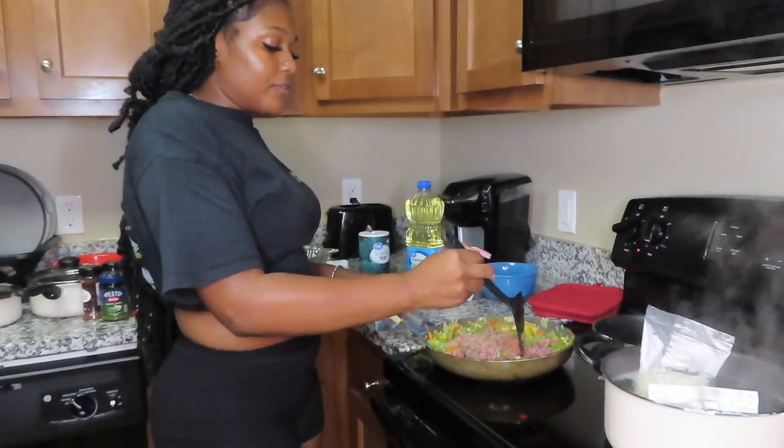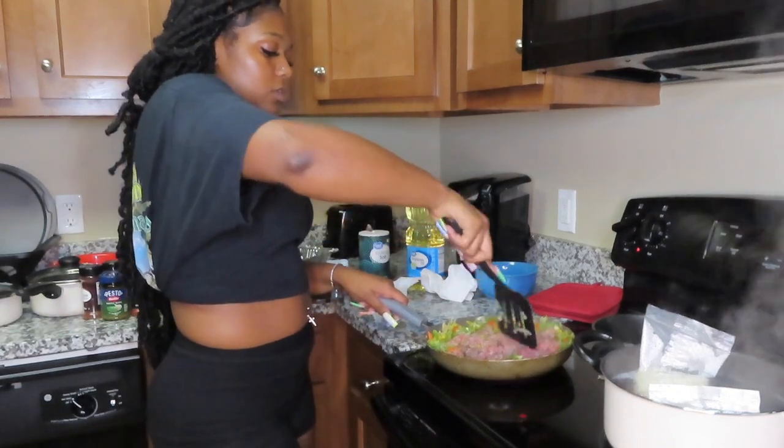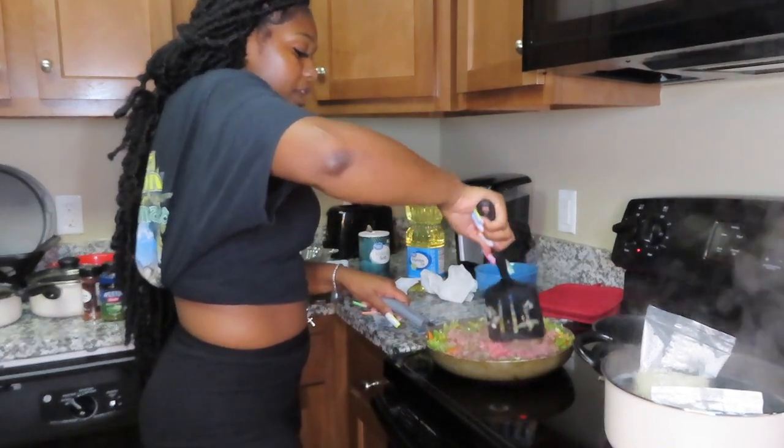Can you do me a favor and take the butter out of the fridge? It's on the top row. And the cheese too!